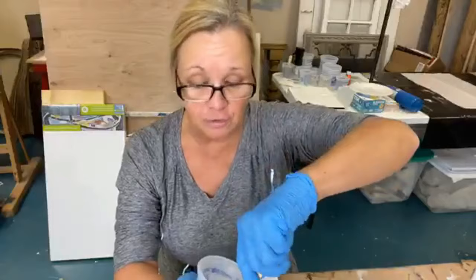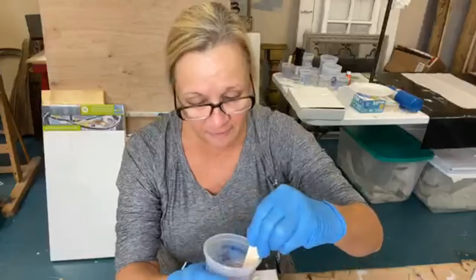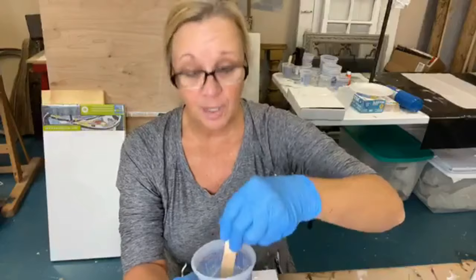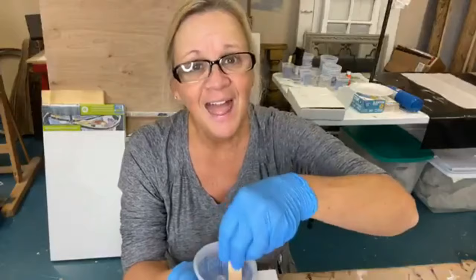I didn't start using art resin right away. I've used probably six or seven different resins over the course of my resin career, and none of them have been as dependable or easy to use as art resin. So I am an art resin girl. This other resin is going to really have to be impressive for me to change. I warned them too that I was an art resin girl. So we'll see how it goes.